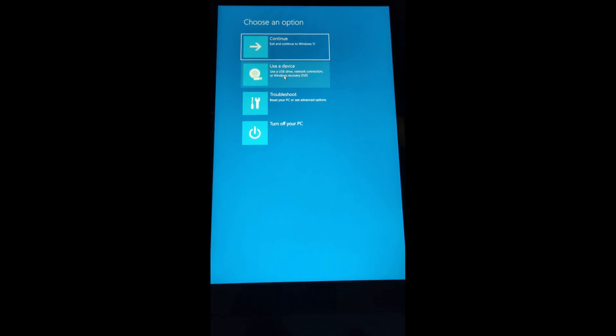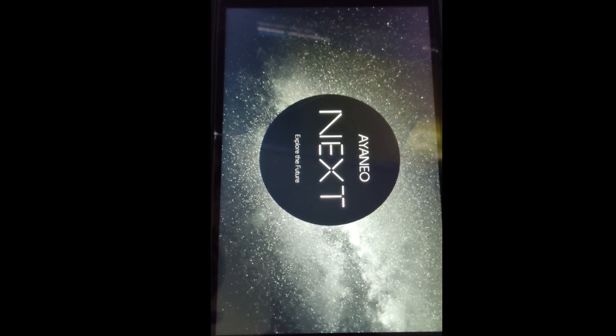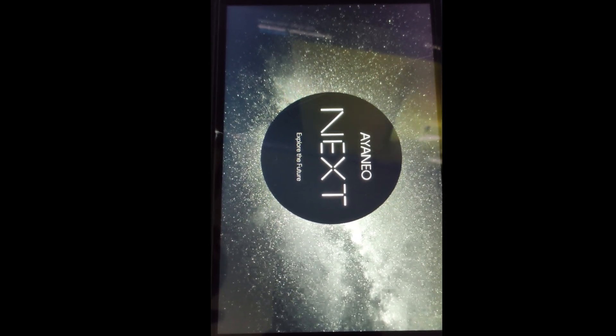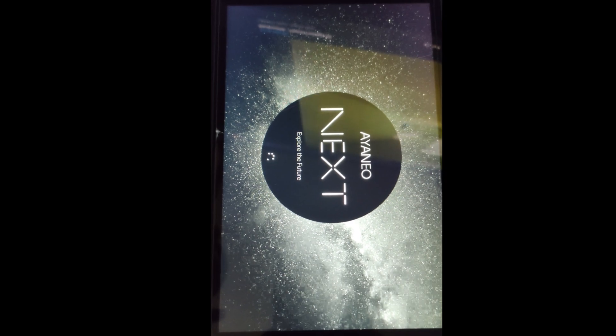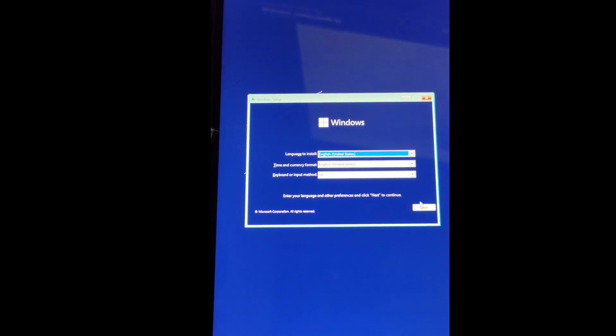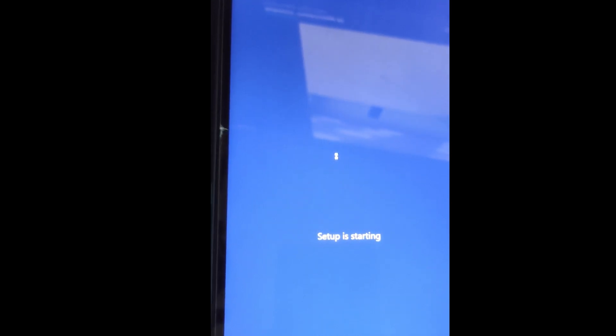From here, I'm just going to click 'Use a device' and then select my flash drive, and it's going to boot me into the Windows load-up menu. Give it a second. It's going to be the exact same thing for you guys. I'm already inside the Windows installer, so we're going to click Next, then Install Now, and the setup is going to get started like a regular Windows installation.